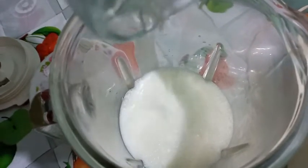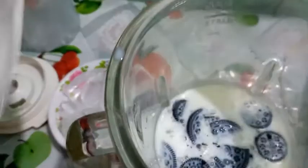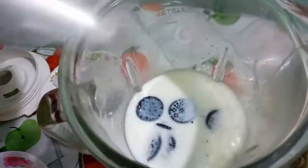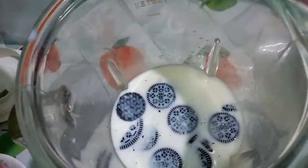Three packets of Oreo biscuits. Two tablespoon sugar — add. Now we add ice cubes.